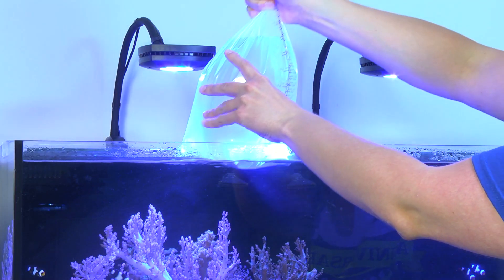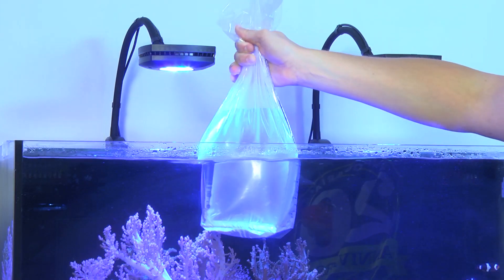So let's show you some great ways to properly acclimate your fish to your tank. First off, turn off your aquarium lights as well as dim the lights to the room you're in. Then you're going to want to float your bag in your tank for about 15 minutes.